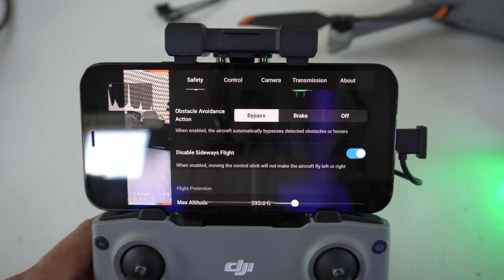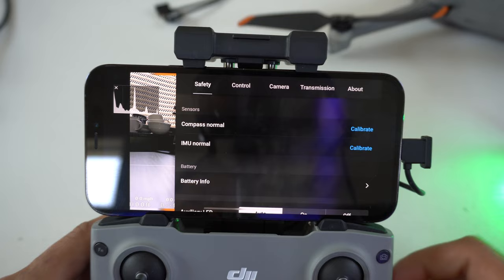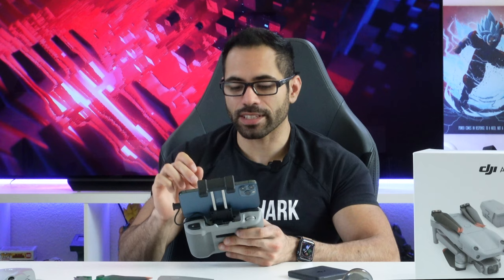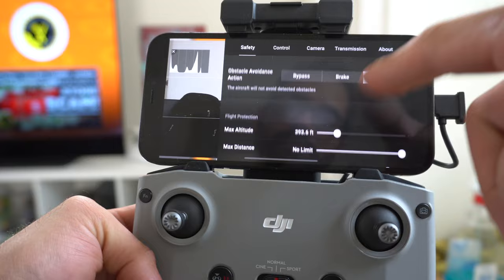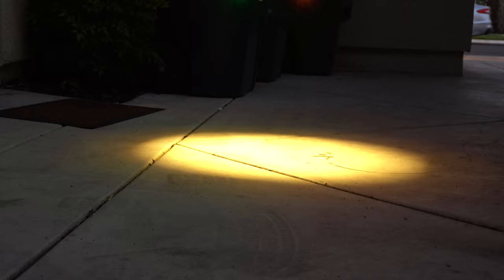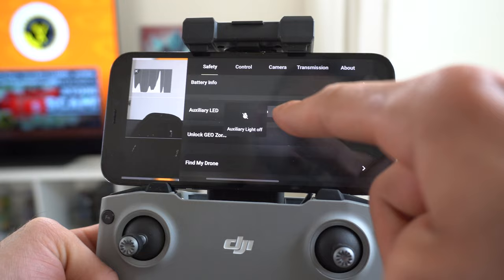If your drone crashed or is acting funny, you can recalibrate the compass — maybe the internal compass is out of alignment. Just tap Calibrate and follow the on-screen instructions to calibrate the drone compass so it can fly safely. The IMU calibration is also there but rarely needed. The auxiliary lights are a new feature for the Air 2S — the bottom LEDs can be toggled on automatic, always on, or off completely. In a dark environment, leaving it on automatic will cause them to turn on.